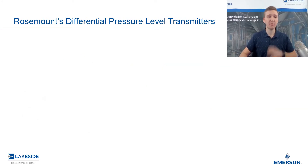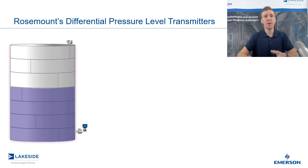If we take a look at this example picture here, we have our DP transmitter mounted to the bottom of the vessel. But on this DP transmitter, we have a seal assembly. The question becomes: how does pressure applied to this seal then register in the DP transmitter?